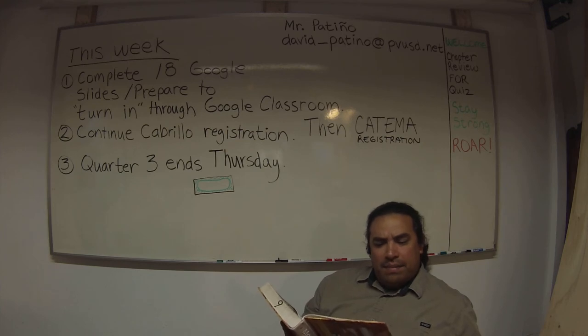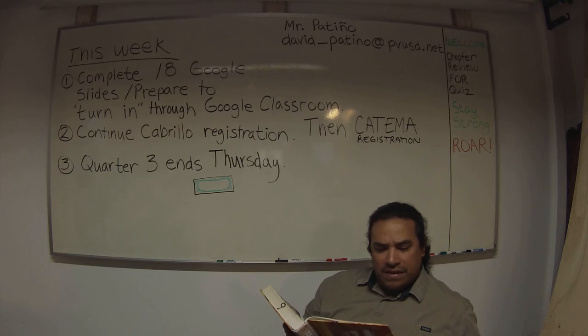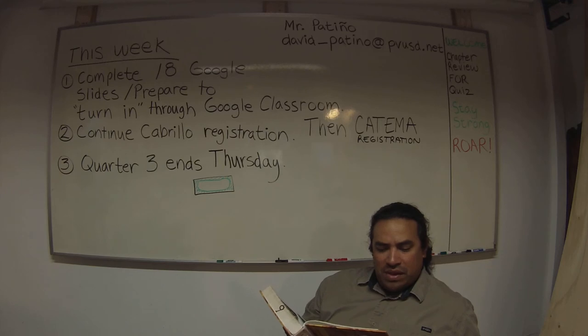Urea formaldehyde glue, usually called urea resin, is available in a dry powder form that contains a hardening agent or catalyst. It is mixed with water to a creamy consistency before use. Urea resin is moisture resistant, dries to a light brown color, and holds wood securely. It hardens through a chemical action when water is added and sets at room temperature in 4 to 8 hours.